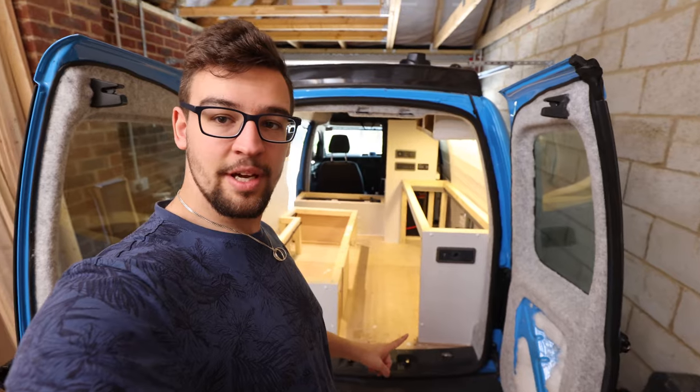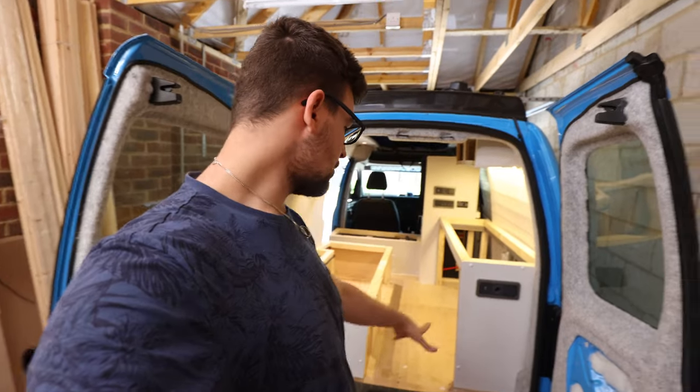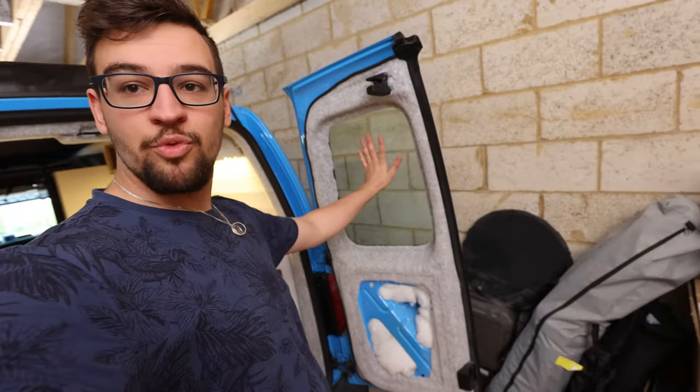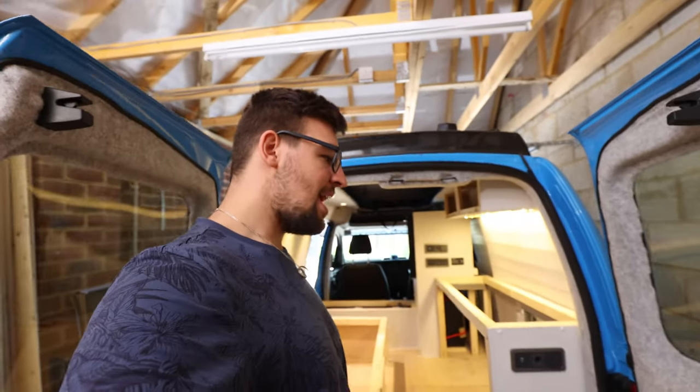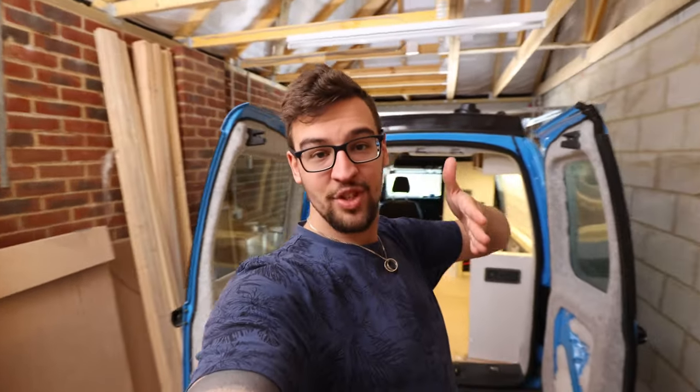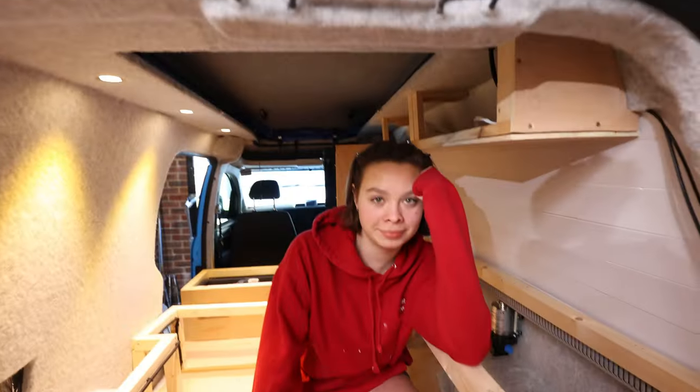Next episode we're going to probably put the flooring in so we can then create the bed so it can slide out. We'll probably do all the drawer fronts and bits and bobs. We've got some really exciting stuff for these windows and the front — we're going to put on the curtains. We've got something really exciting to show you for next video, so stay tuned. I hope you guys have enjoyed — make sure to like and subscribe and we'll see you in the next one. The electrics are done!